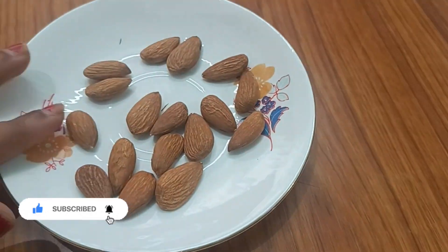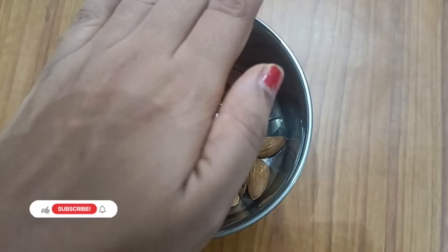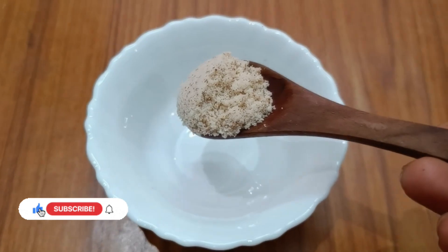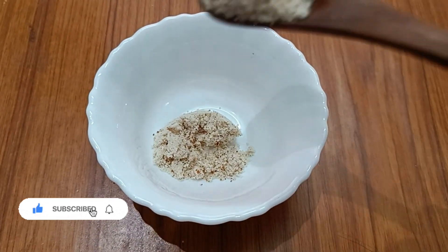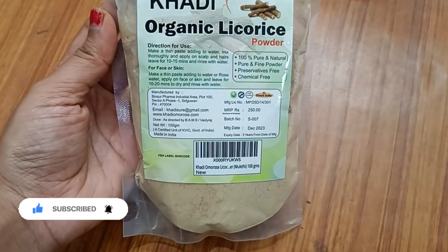I am using 15 to 20 almonds. I am going to make the powder first. I am using 2 tablespoons of almond powder. You can store it in the fridge.